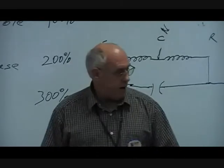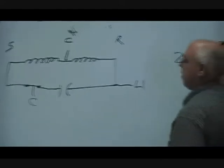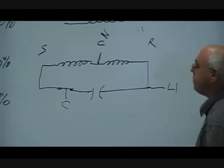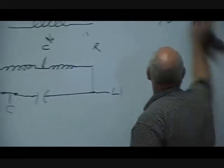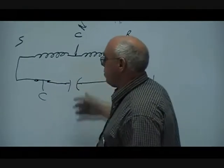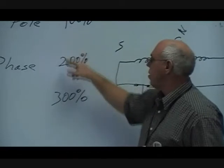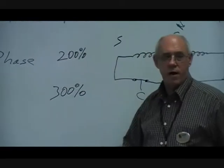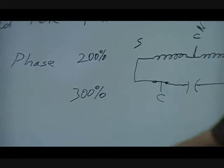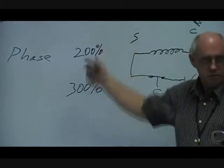All right, getting back to where we just left off. I had made a mistake on the starting torque. It should be 200% on the split phase. In comparison to the shaded pole — using the shaded pole as a baseline — when you compare motors of the same size and use a split phase in that application, you have a starting torque that's double the power. When I add a capacitor, it will bring it to about 300% of the starting torque — about three times what a shaded pole of the same size would be.